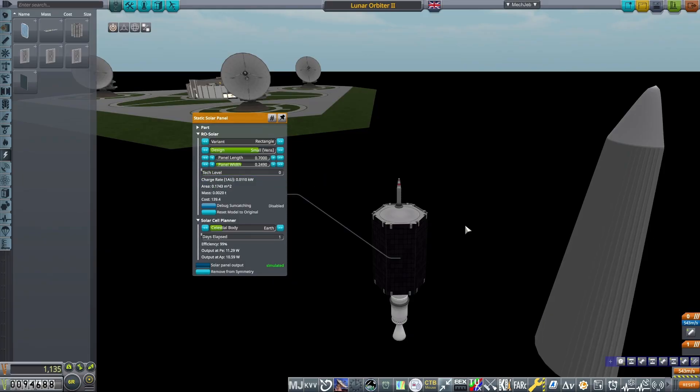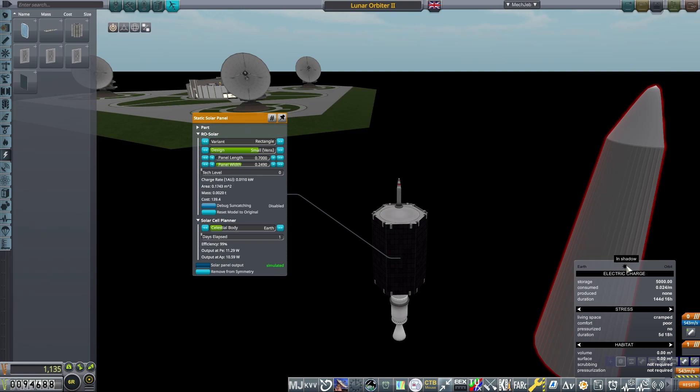On top, a communitron with enough power to get signal out of the Moon. Check out my previous lunar impact tutorial for more details on this.